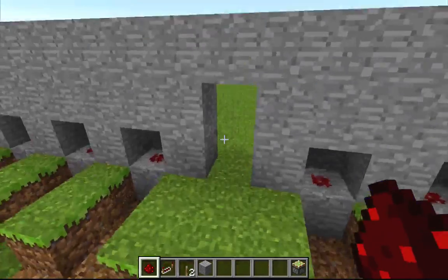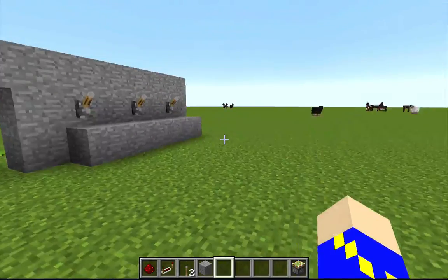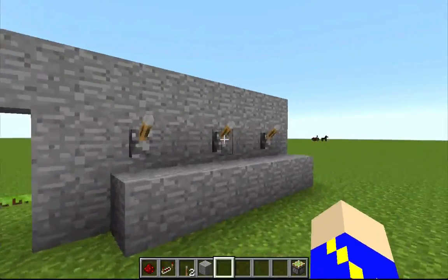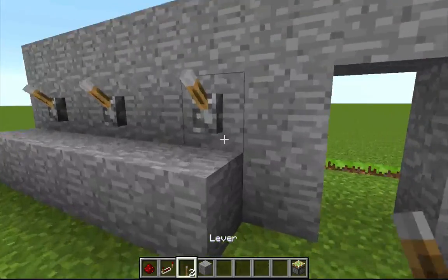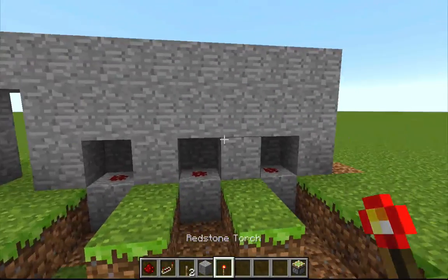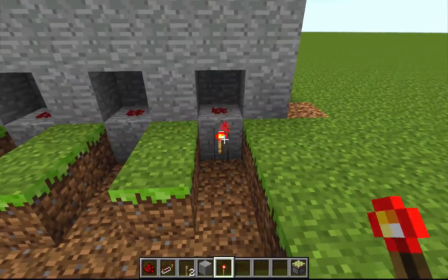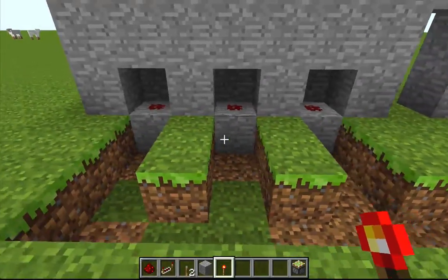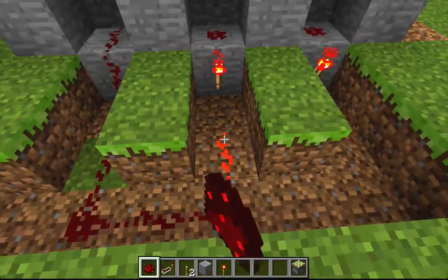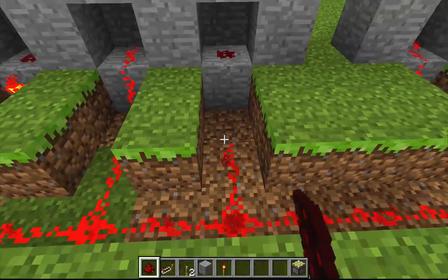Now comes the time where you choose which combination of levers you wish to have be the correct one. For this tutorial, I'm going to select this one, this one, and then the far end one. You're also going to need redstone torches. Underneath the levers which you want to be the correct combination, you're going to put a redstone torch on the block like this. Then you just connect the redstone to all of the other ones.